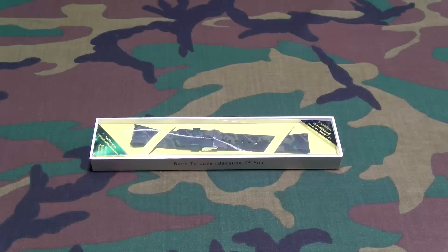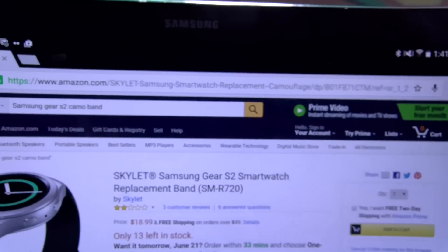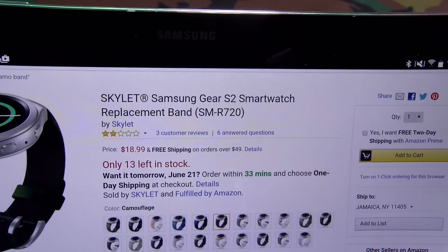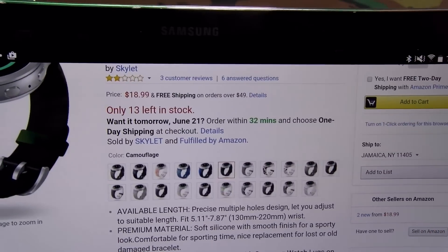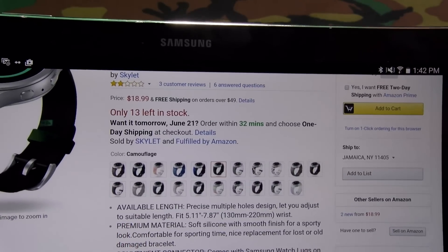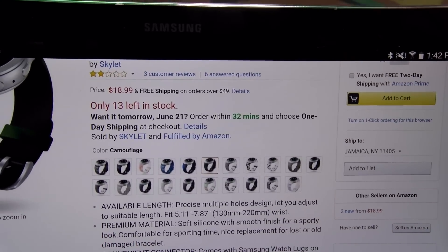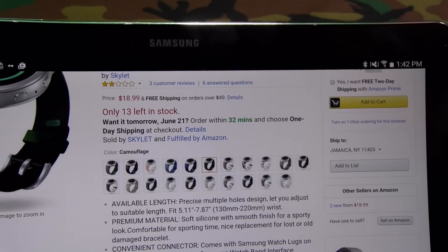So you can see where to get it from — go to Amazon.com, I'll throw the link up in the description. We got the Skylight Samsung Gear S2 replacement bands. The price for this is $18.99, so you're looking at around 20 bucks. Comes in 21 different colors — you got all the classic Samsung colors, and you got the camouflage, lime green, blue, rainbow, polka dot, tiger skin — a bunch of different colors to choose from.